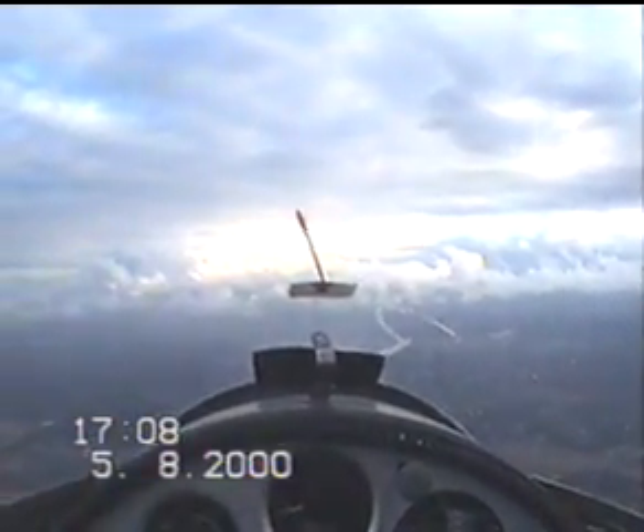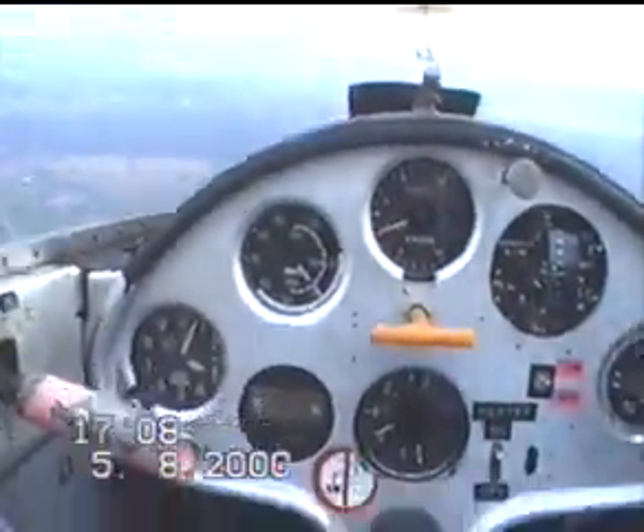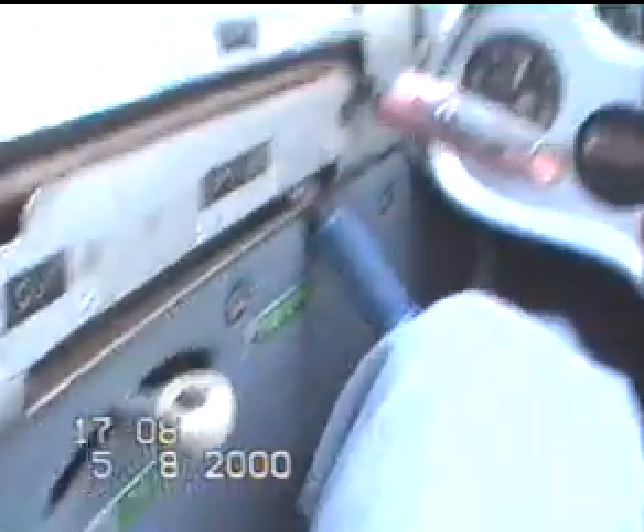Flaps are up. Undercarriage is up and locked. Speed is 40 knots. We trim for 40 knots. HASSLE check.